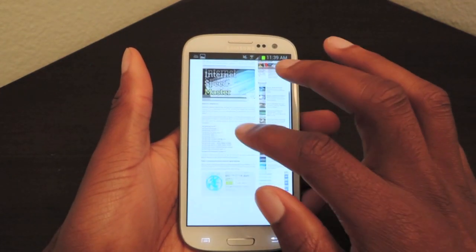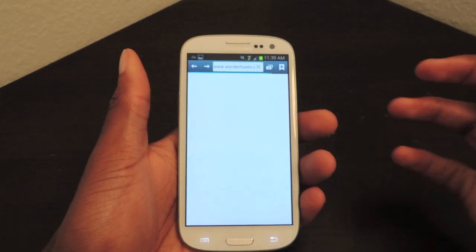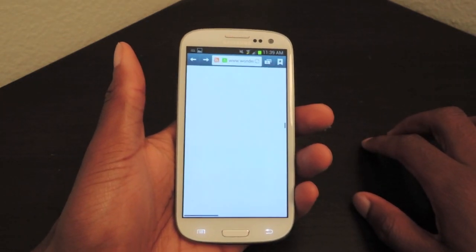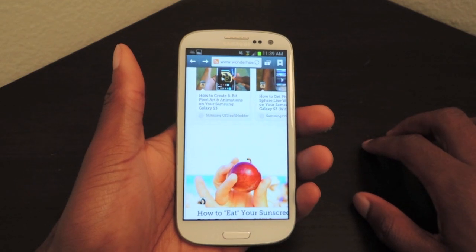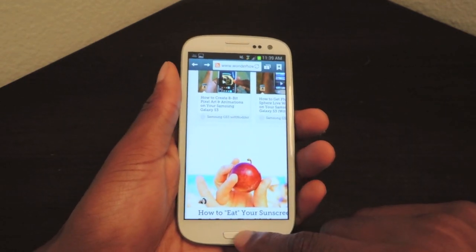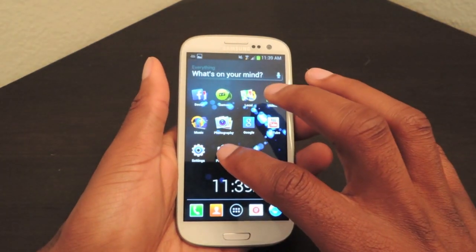As you can see, my internet is not slow, but obviously everybody would like to have faster internet no matter what device they're on or what kind of internet speed they're having. So one way we can do that is by using Internet Speed Master, which is available for free in the Google Play Store.